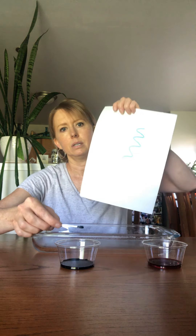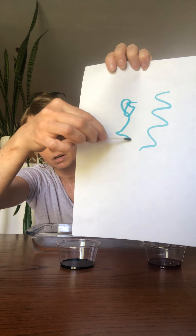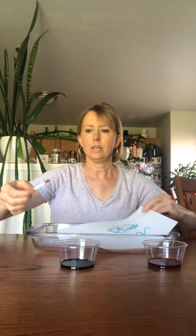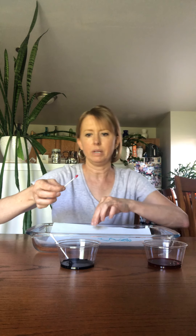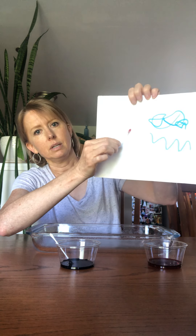Then you use that to color onto your paper. I'll hold the paper up a bit so you can see it — see how I'm using it? You can be very creative with what you make. That's the blue color, and then I can dip another one into this pinkish color.